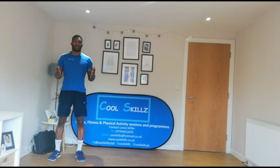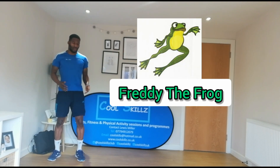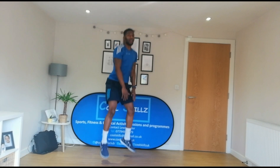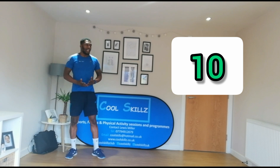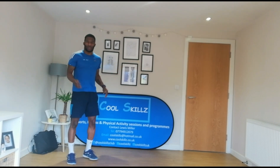So the first animal we're going to move like is Freddy the Frog. What you're going to do is you're going to crouch down like this with your hands on the floor, and you're going to spring up as hard as you can and land back to where you were. So spring up and down. If you want to go for ten, we can do ten. If you can do twenty, we can do twenty. So let's go for twenty.